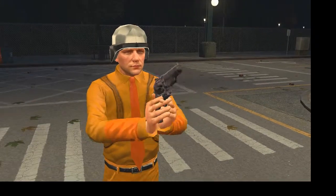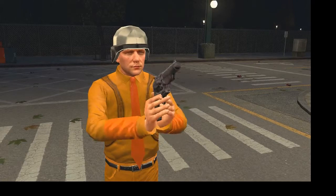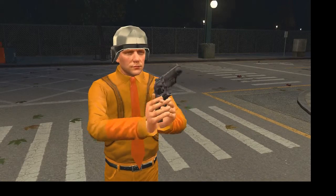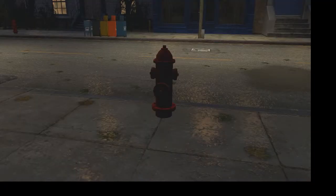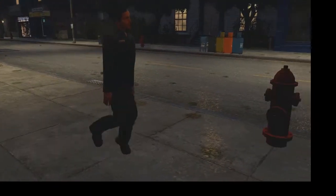A little shooting animation. A little walk-in animation.